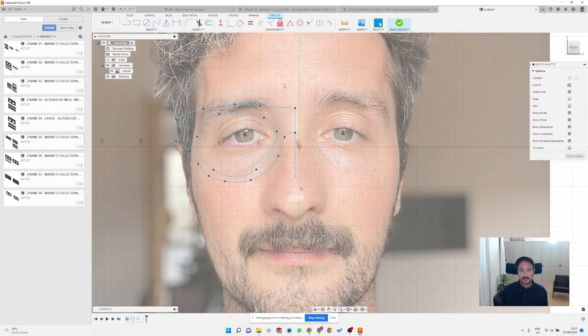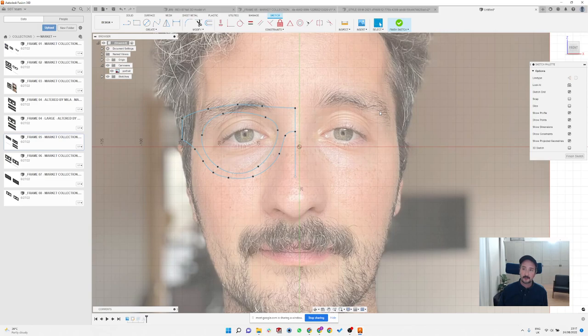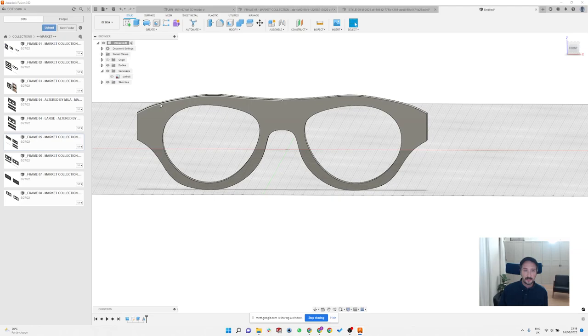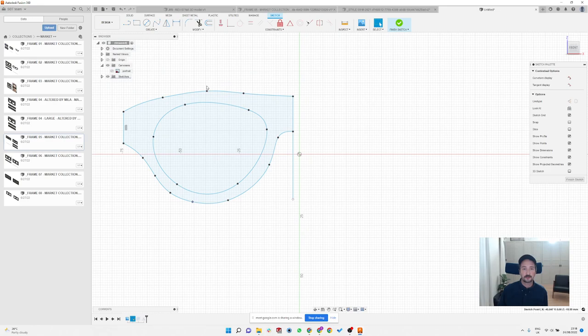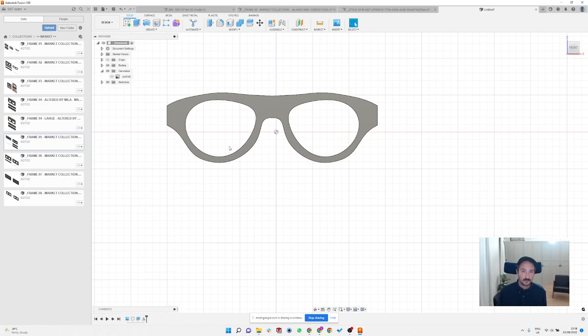This is just the start — it doesn't have hinges recess or anything yet — but it's quite easy. If you want to change the size quickly, you can select everything, go to Modify > Change Scale, select a point, and scale it down — let's say 5%, so 0.95 — and immediately your whole frame is smaller. Then disable the photo and focus purely on the shape, and you can pull it and use offset to follow top or bottom lines exactly.